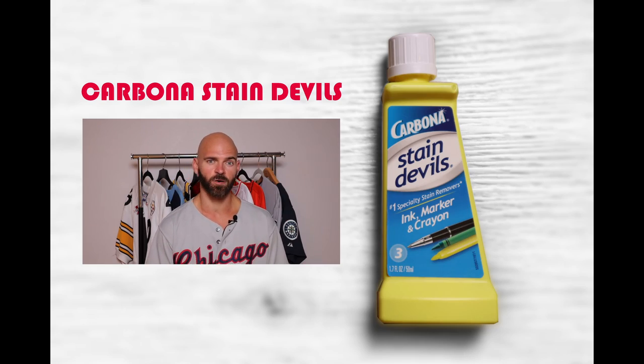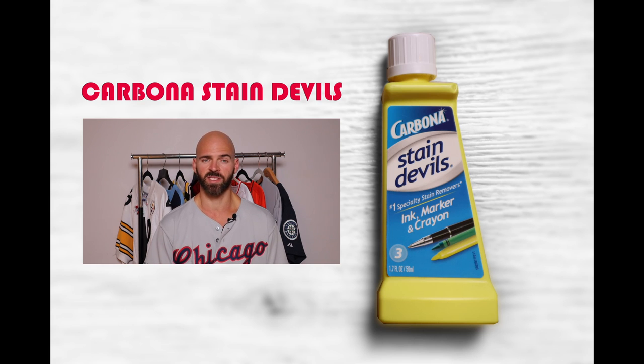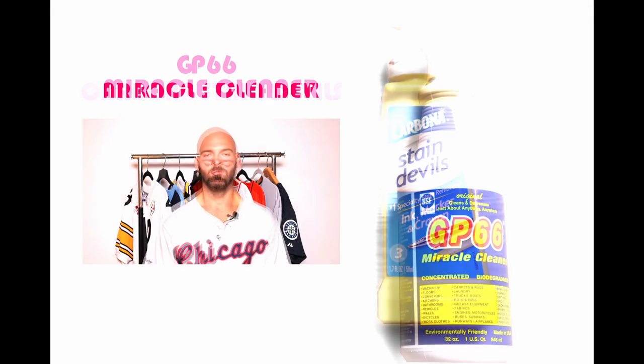I used a few different materials — all lighter shades — and used the marker, letting it sit for a couple of days as a test subject since I didn't want to mark up any of my own jerseys. The first product is Carbana Ink Marker and Crayon Remover. I let it sit overnight, used hot water, did everything by the book — it still really did nothing at all. It had a tiny effect, but if you want to use it in combination with another product you could, but besides that it wasn't useful.